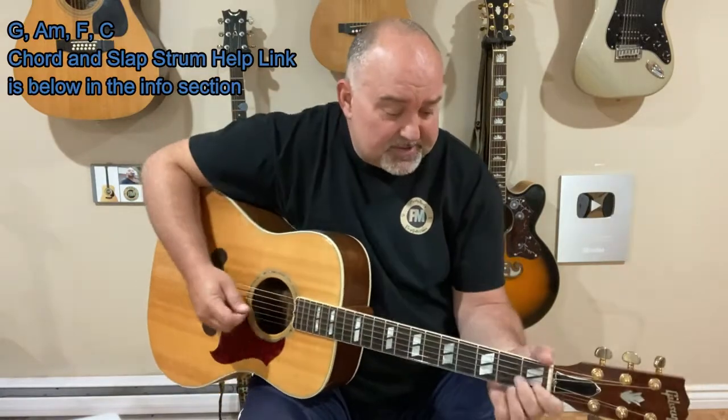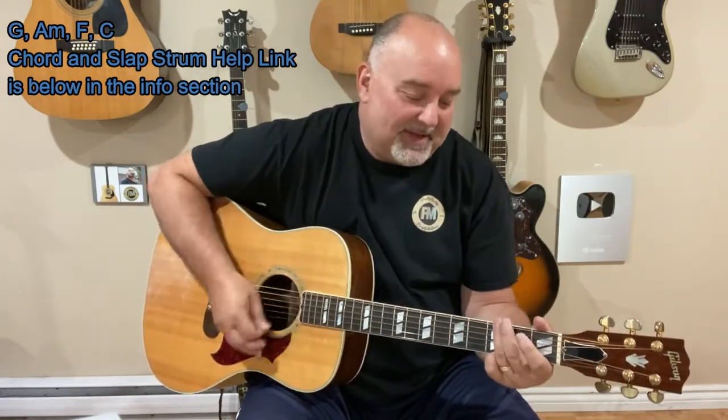I also put a slap strum on this as well. All that is is basically just me muting every kind of fourth beat with the palm — with kind of the chubby of my thumb there, for lack of a better word. The pad of my thumb. Anyway, that's kind of how I do it. And for a better, more in-depth explanation, you can go to the info — there's a slap strum link there, you can check that out.